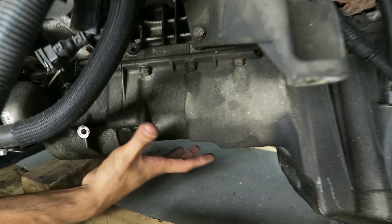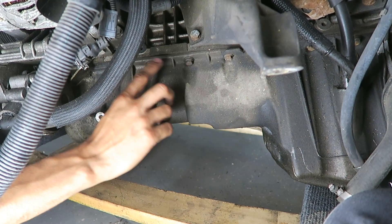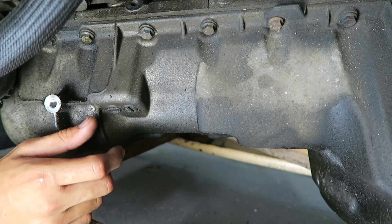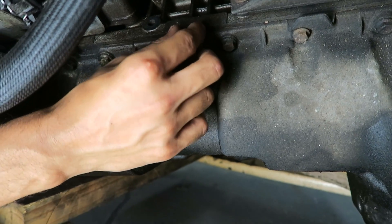The next very common oil leak is the oil pan gasket. The oil pan sits as this big structure at the entire bottom of the engine, and the gasket sits between the oil pan and the block at these two mating surfaces right here. When it starts leaking, you'll see drips coming off the side of the block, and you might even see a lot of debris and chunks built up.